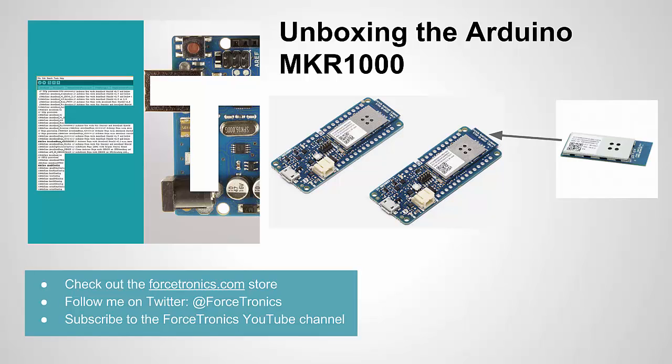Hello from the Forcetronics YouTube channel and welcome to unboxing the Arduino MKR-1000. In this video we're going to talk about the MKR-1000, which is an Arduino board dedicated to IoT applications.